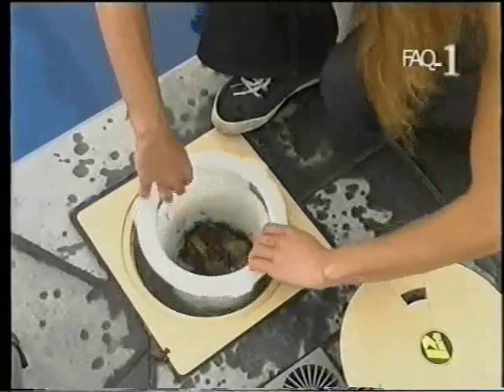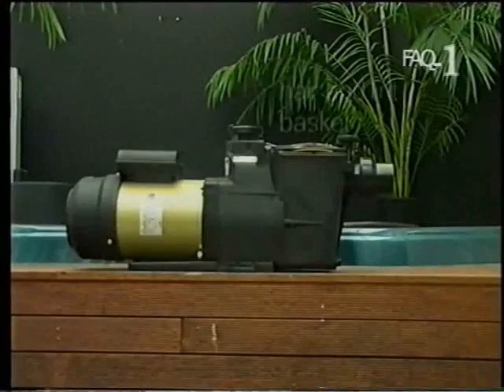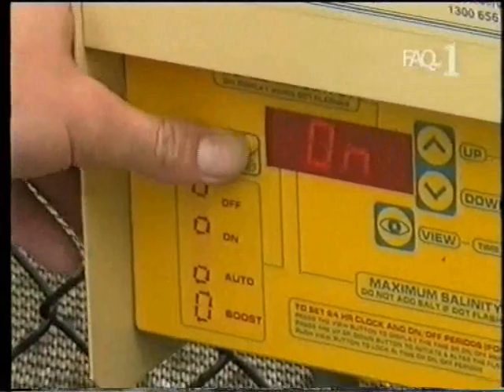First, the water is drawn into a skimmer box, which traps the larger debris floating on the surface. Then the water flows through the hair and lint basket on the front of the pump. Next, it travels through the pump itself, which drives the circulating system.